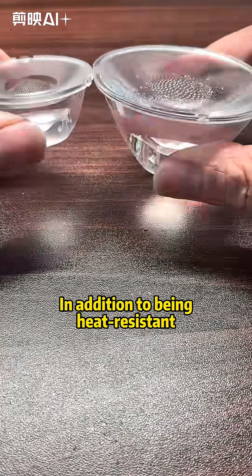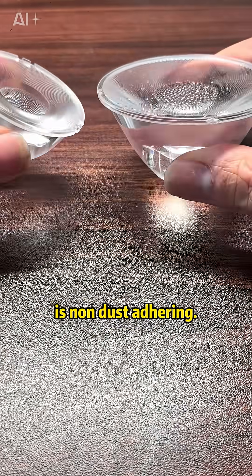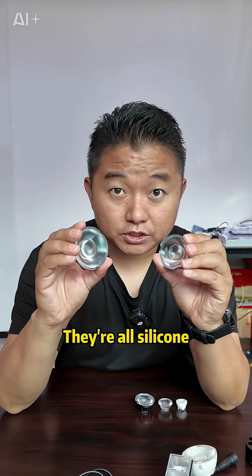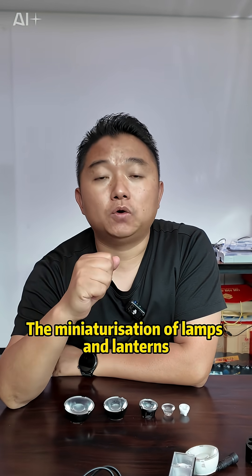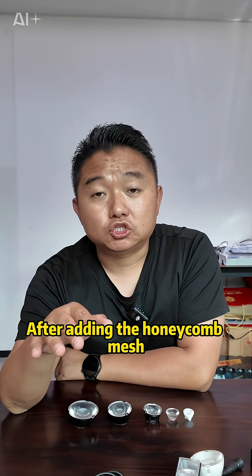In addition to being heat resistant and resistant to yellowing, silicone lenses have another feature: they are non-dust-absorbing. The lenses I have set up over here all share one feature — they are all silicone. With the miniaturization of lamps and lanterns, we are making them smaller and smaller while power is increasing more and more.